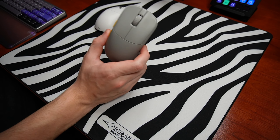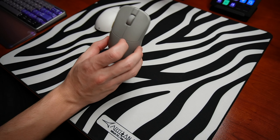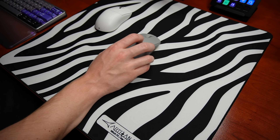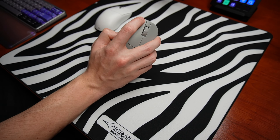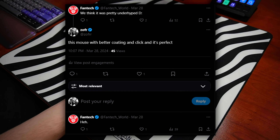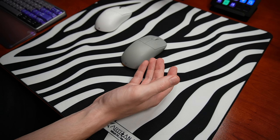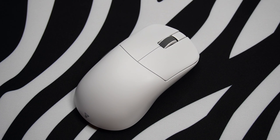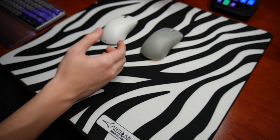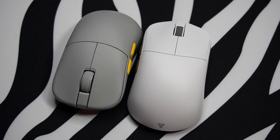A couple months ago I reviewed the Fantech Helios 2 Pro and I had a couple gripes with the mouse. First being the coating — it was just kind of slippery and not fun to use for long gaming sessions. The clicks were also not very good; they felt cheap. I actually tweeted at Fantech about it, and they reached out to send this mouse for review. Let's dive into the main differences between the Helios 2 Pro S and the Helios 2 Pro.